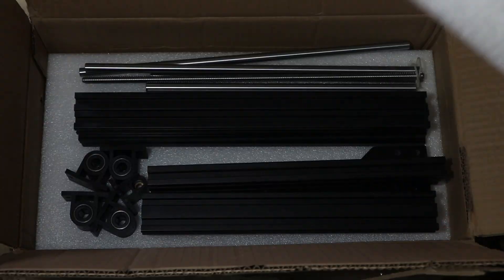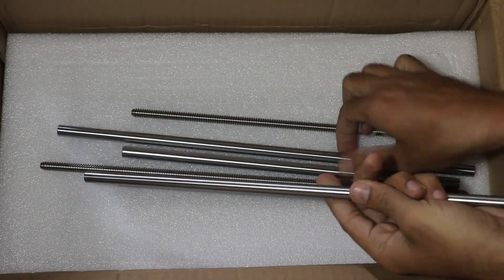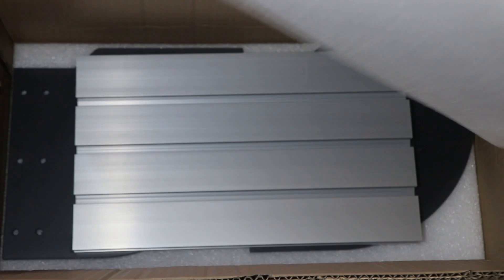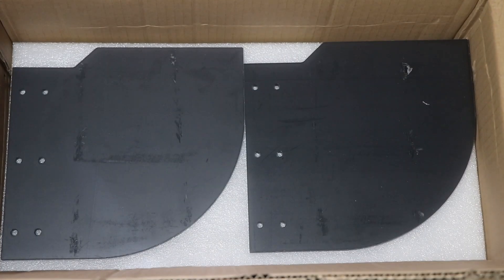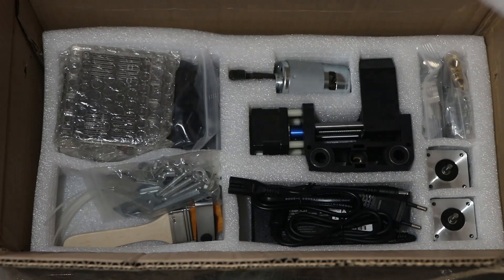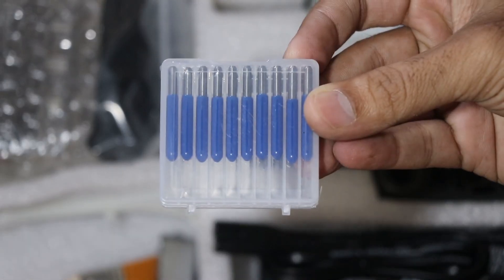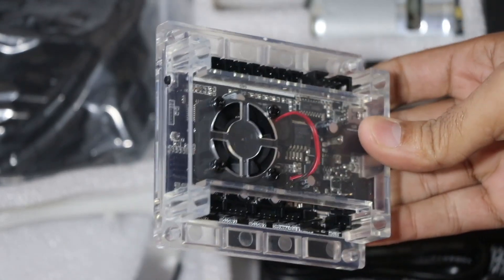Hello all, so in today's video I will show you my CNC 3018 complete setup and all the upgradations that I have done in my CNC machine so that it can be used to cut aluminium also. I have used a touchscreen controller so that it becomes very easy to control the CNC machine. First, let's see its unboxing.